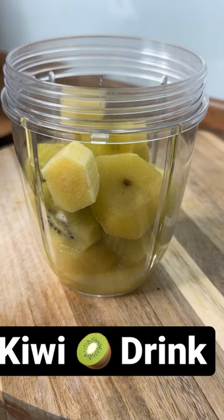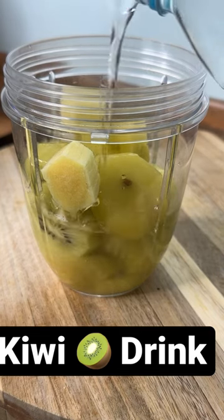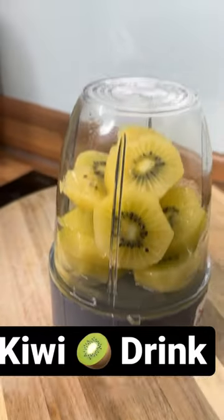Nice, so we're going to put some water — a little bit of water, not much — about a cup of water. Then we're going to blend it up. This is how it looks.